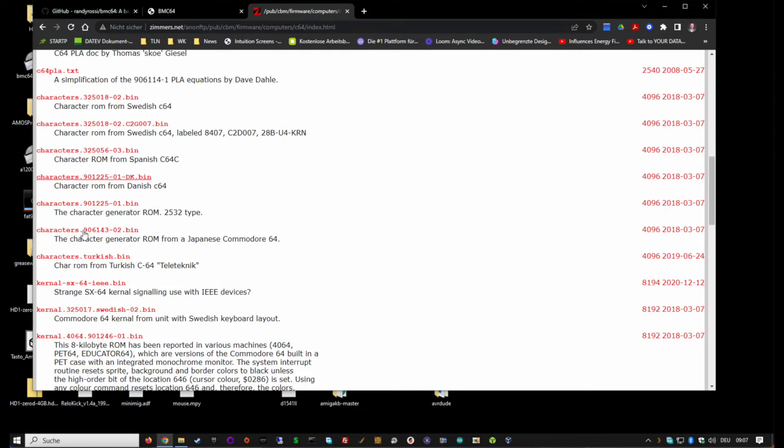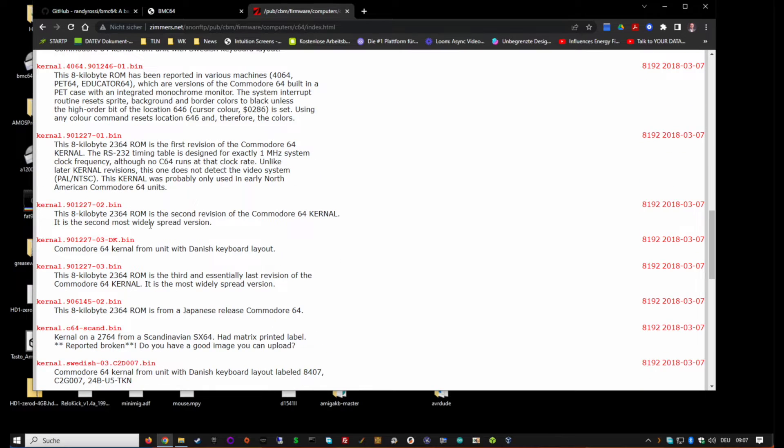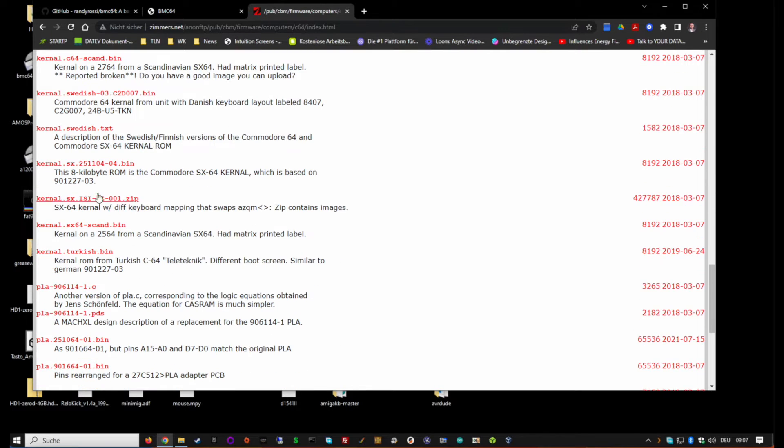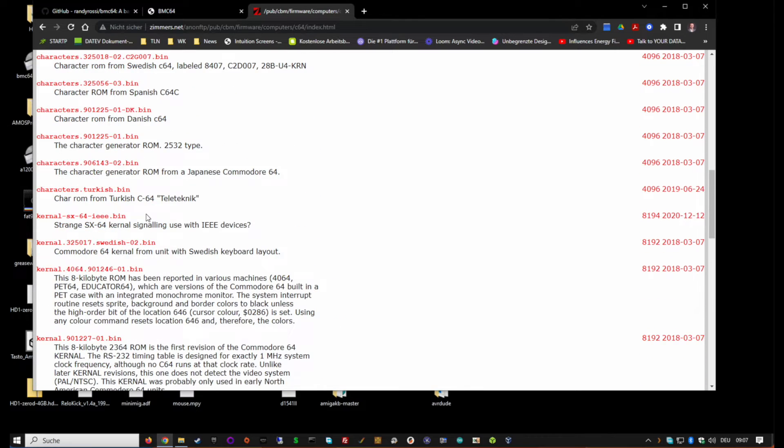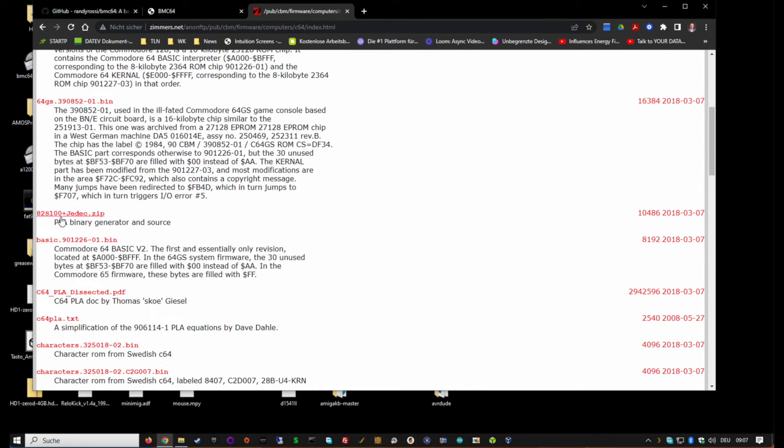You want the SX kernel, which is the Scandinavian version, and you want the basic ROM.